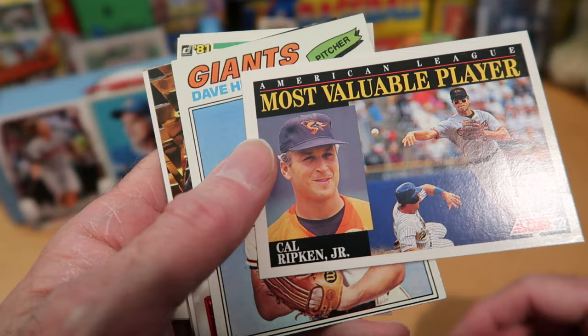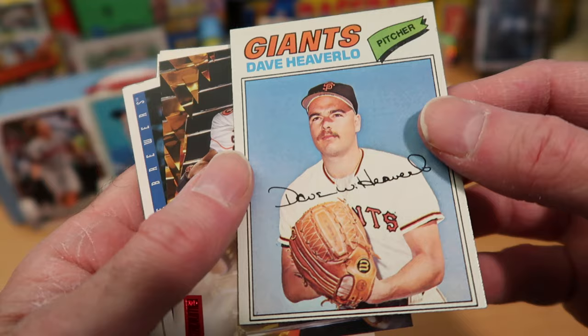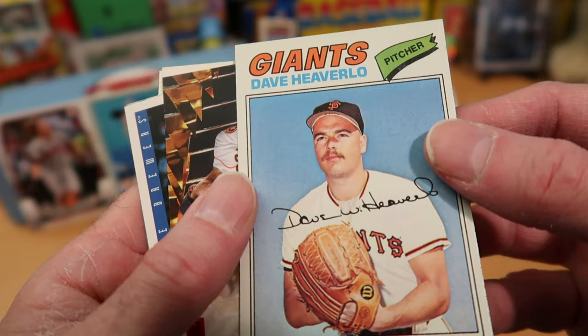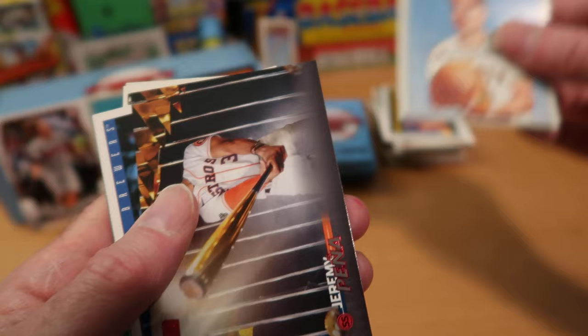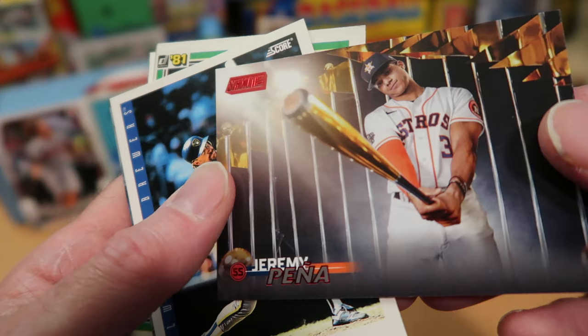All right, we're getting some Orioles here — Cal Ripken Most Valuable Player card from 1992 Score. Very nice card, like to see that one. And here's a 1977 card of Dave Heaverlow — definitely not a star, but a cool vintage card to pull out of a pack. I love 1977 cards; it's actually one of my favorite sets. Jeremy Pena with a red foil parallel from 2023 Stadium Club — that is kind of unusual and very new to see in a Jam Pack.